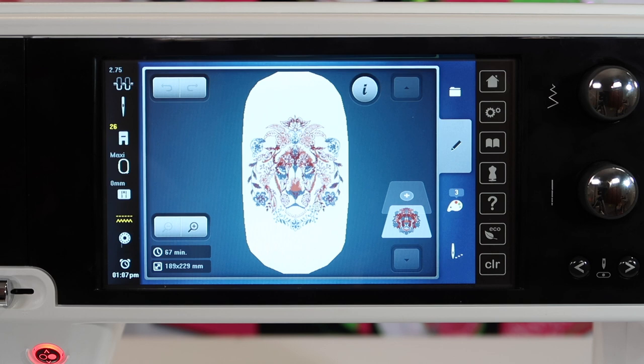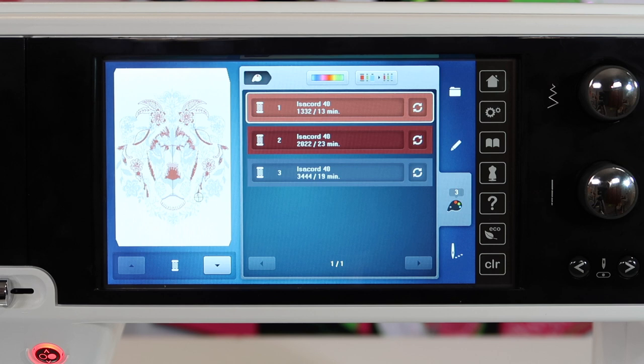You can kind of see it's got more of a maroon and gray coloring. What if you wanted to switch those up and really see something — maybe you wanted more green or more orange? You can come right over here to the color palette. We do see that this design has three colors.